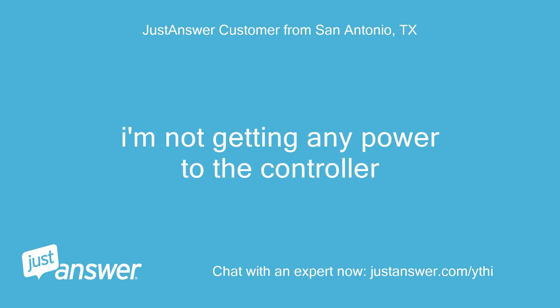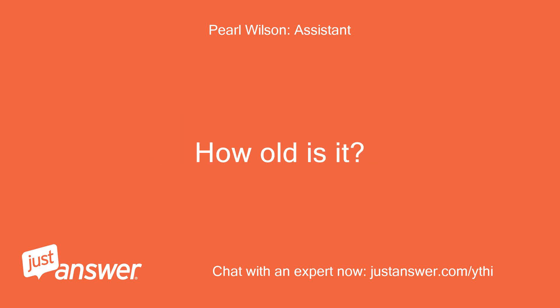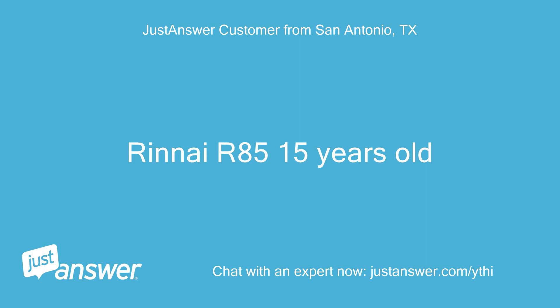I'm not getting any power to the controller. What's the brand and model of your HVAC unit? How old is it? It's a Renai, 15 years old.